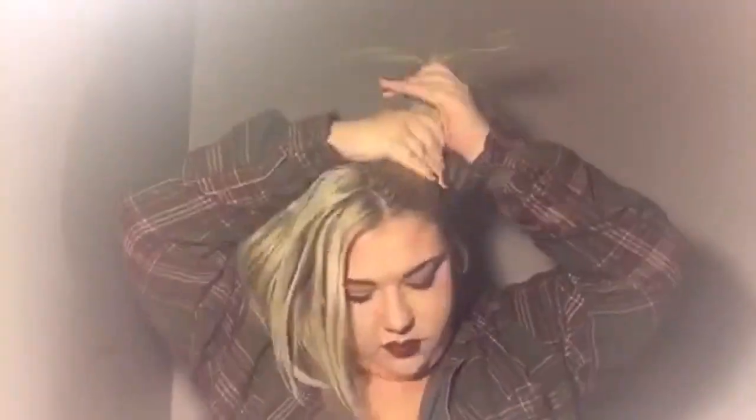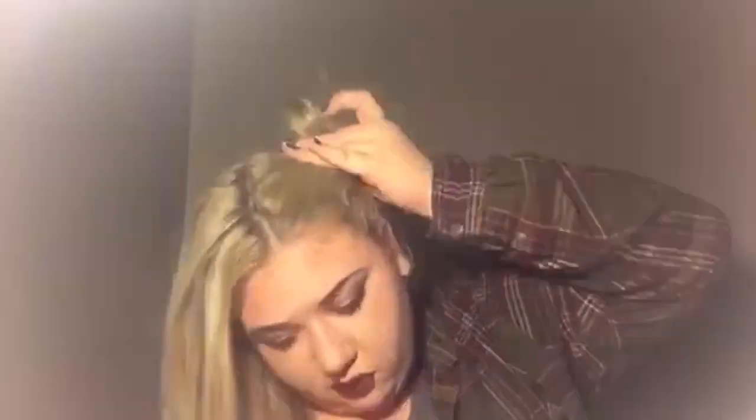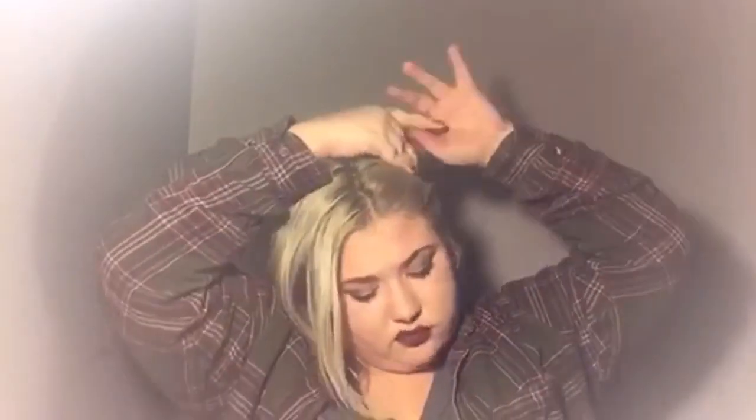Now for space buns — bring half your hair up to the top, make a bun, and tie it with an elastic. Then do the same thing on the other side until you're happy. I love this style, it's so cute.